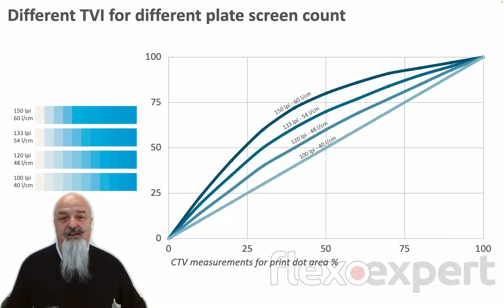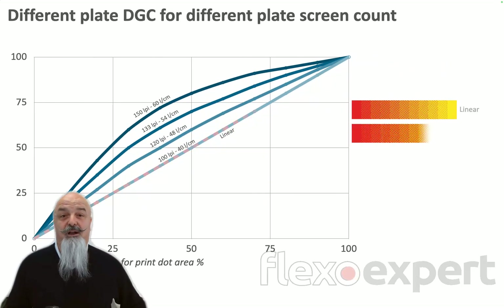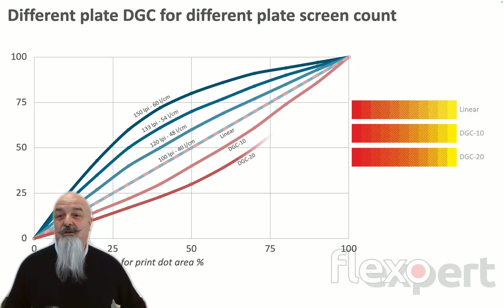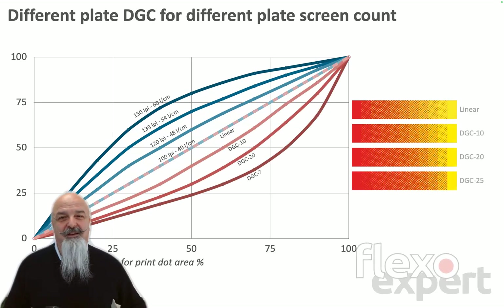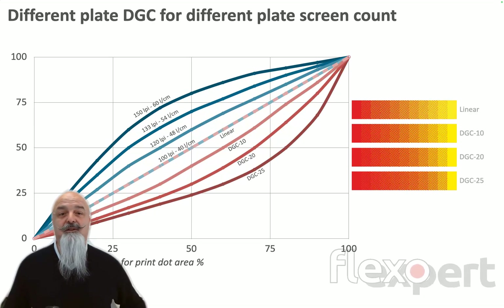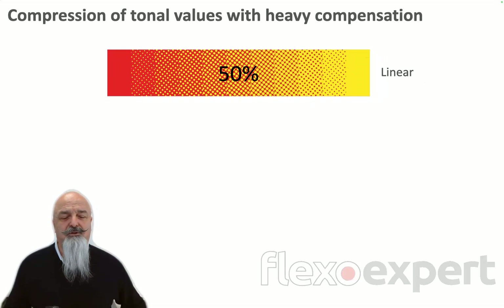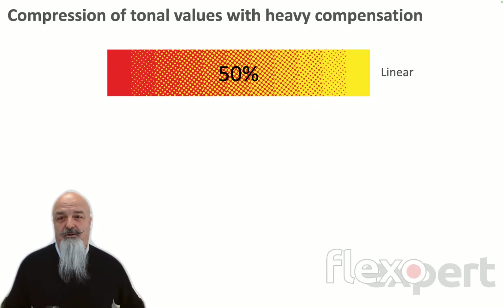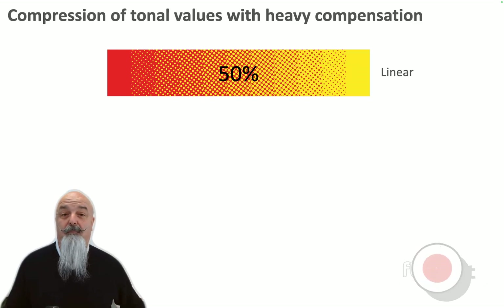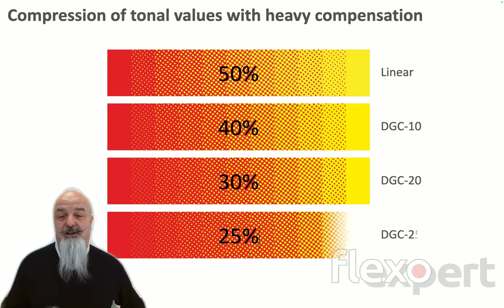What I'm showing here is an example with four different LPIs measured in CTV. In order to output corrected printed values, we need to apply different dot gain compensation curves. In this example, the linear result of 100 LPI — 40 lines per centimeter — does not require any correction. Be careful and see what happens to your tone values on plate. Let's consider the 50%: on a linear plate there is no change, but when we apply dot gain compensation, it becomes 40, 30, 25% on plate.